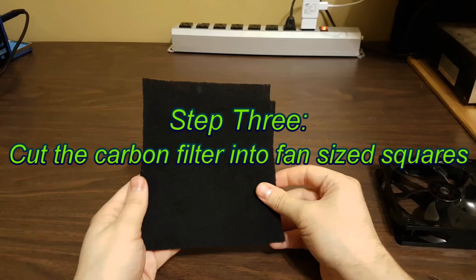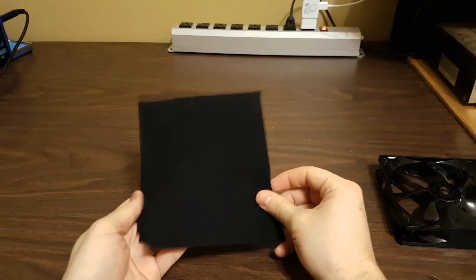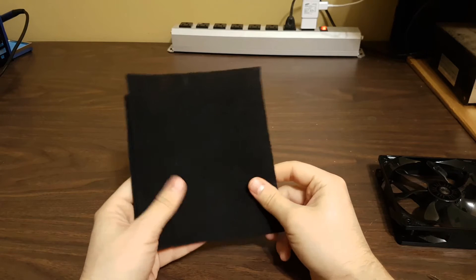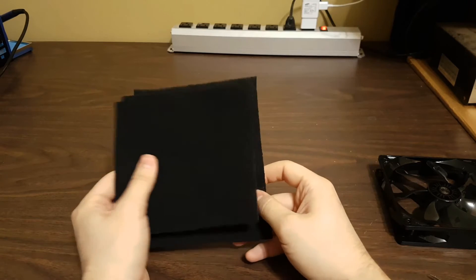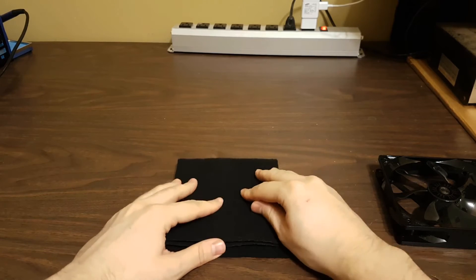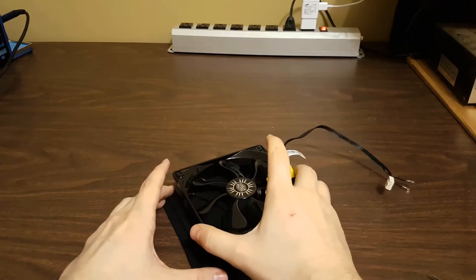Step 3: Cut the carbon filter into fan-sized squares. You can buy carbon pre-filter of the cut-to-fit variety at Amazon or most hardware stores. We will want two or more layers depending on the thickness and fan strength. Cut them slightly larger than the fan for ease of use, then set the fan on top and line up the filters.